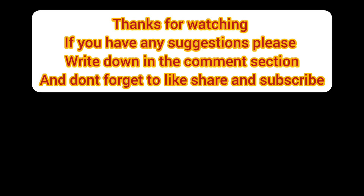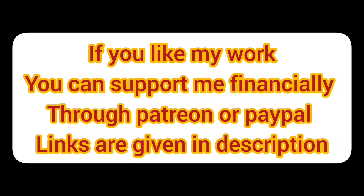Thanks for watching. If you have any suggestions, please write them in the comment section and don't forget to like, share, and subscribe. If you like my work, you can support me financially through Patreon and PayPal — links are given in the description.